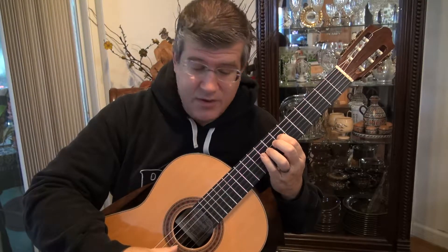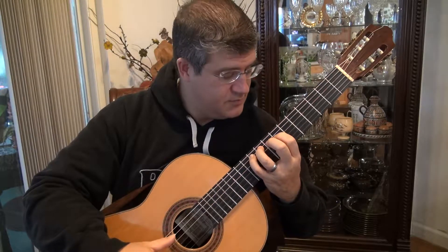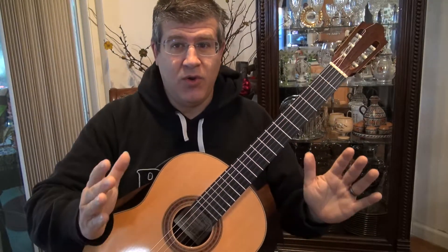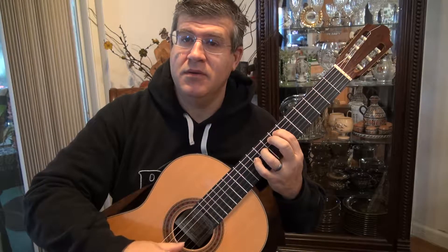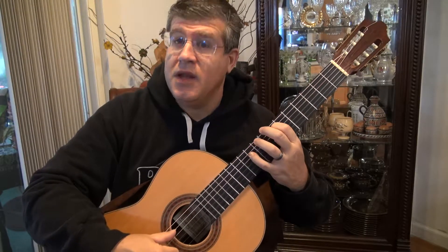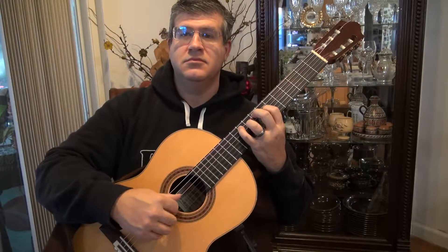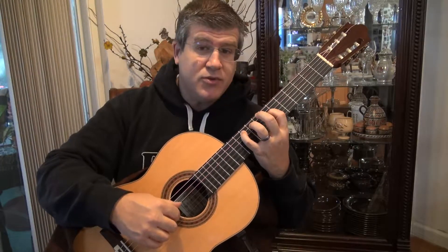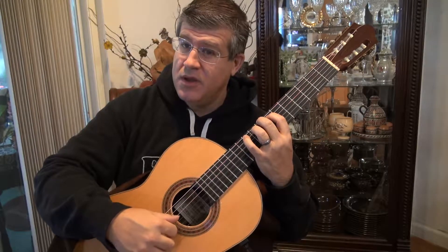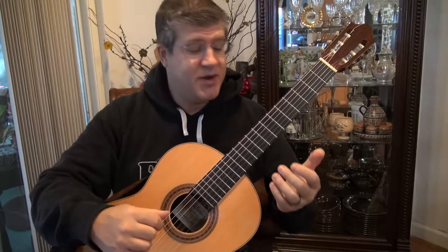4th string, 7th fret, then of course 9th fret, 3rd string, 5th string, 4th finger. And then you're back in business — you repeat the first phrases back. Then, instead of going back to the 4th string, go straight to the 5th string, 6th string, 4, 2. And this is what I would call a transition because you're going somewhere new this time around. So let's take a look.